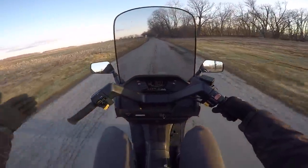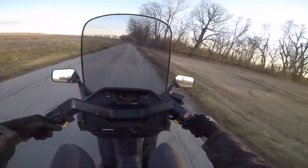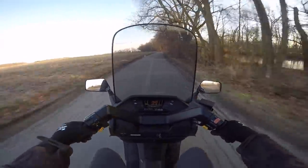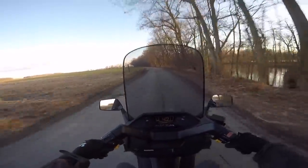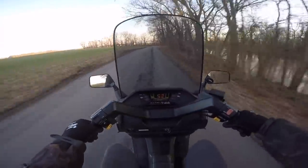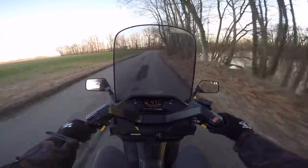Everybody needs a good daily, and I gotta say this thing fits the bill. Let me rephrase that — I love this thing for what it is. It feels really nimble, and these roads are absolute garbage or I'd test the limits a little bit more.